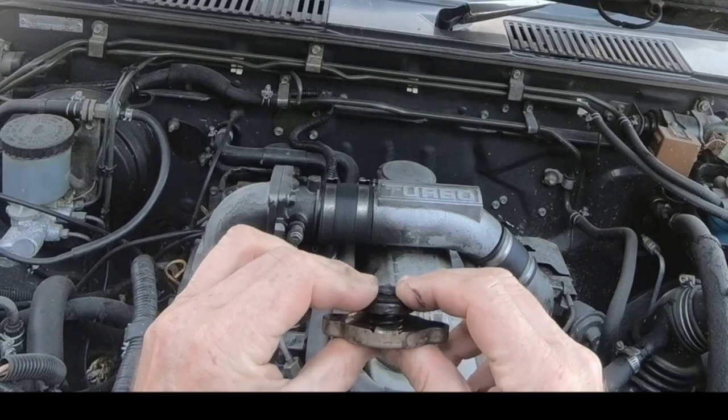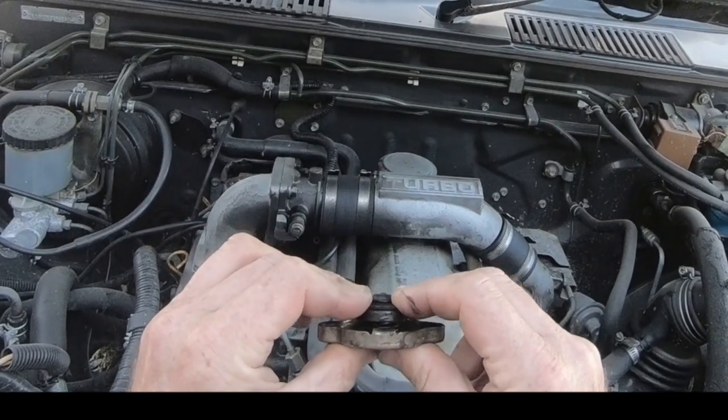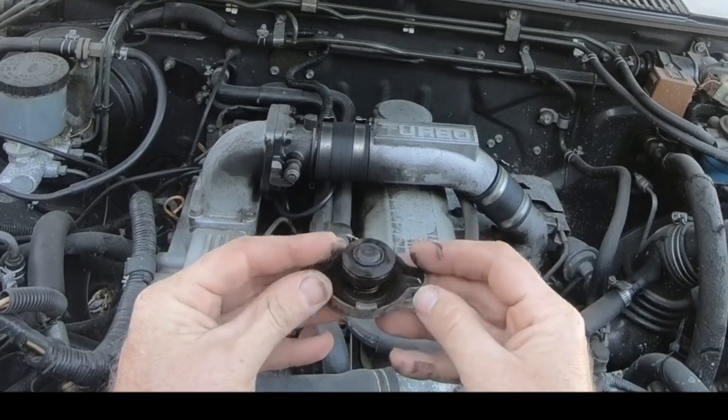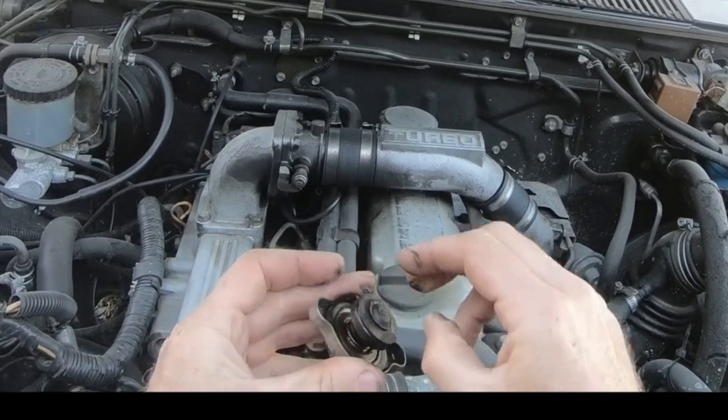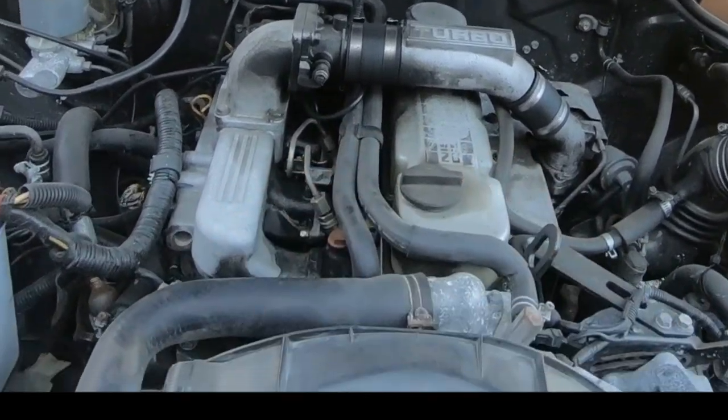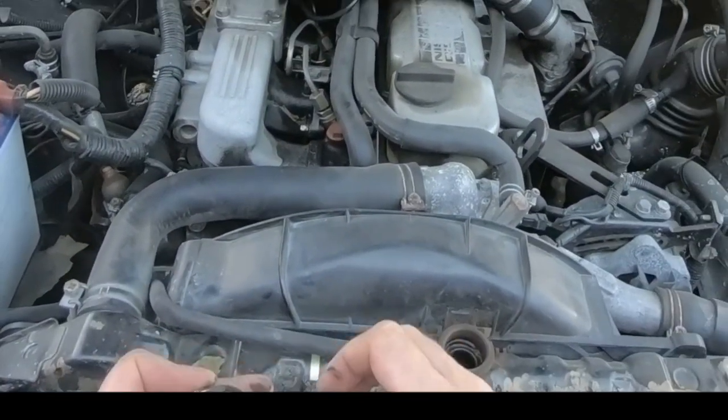The way the radiator cap works — it lets the coolant out of the radiator and maintains the pressure correctly. This one is 0.9 of a bar, about 13 psi. And this one allows the coolant to be pushed back into the radiator. Well, it's not working.